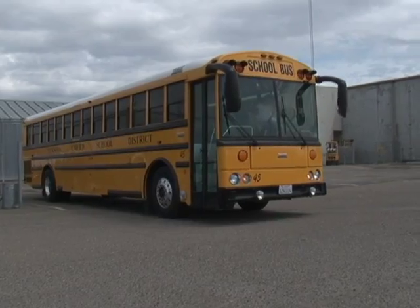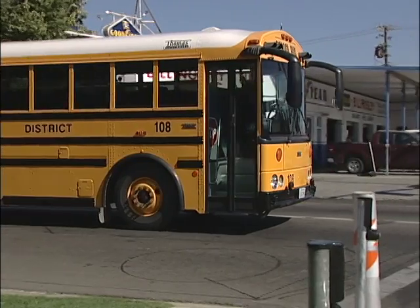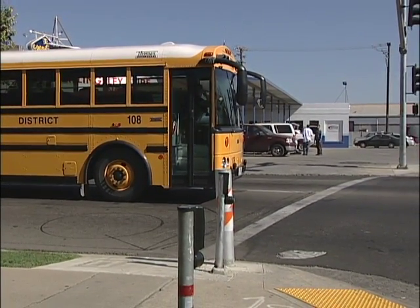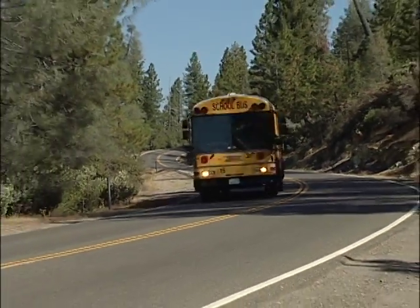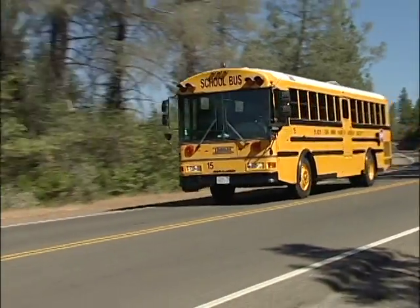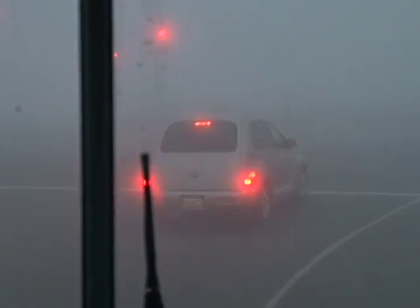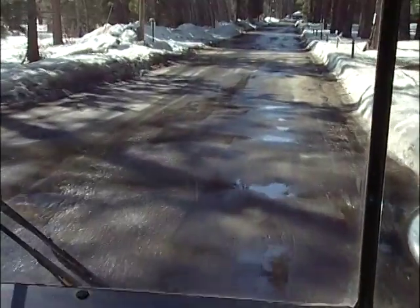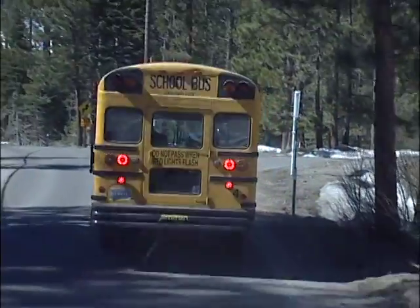First off, let's consider the stress that is present when operating a school bus. A school bus must navigate through a variety of different terrains — whether it's a flat road, a steep mountain pass, or any other type of terrain — this kind of driving puts stress on the brakes. There are other things to consider as well: weather conditions, be it rain, snow, or ice. Each one of these conditions makes it imperative that the driver has confidence in their brakes.